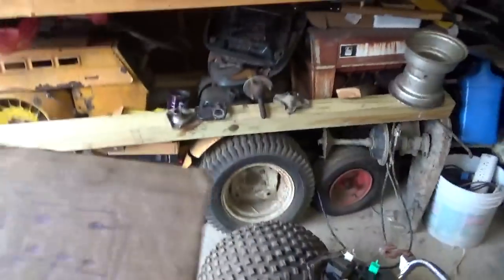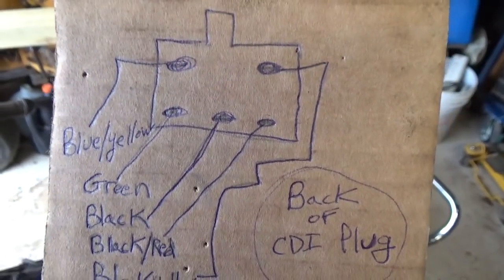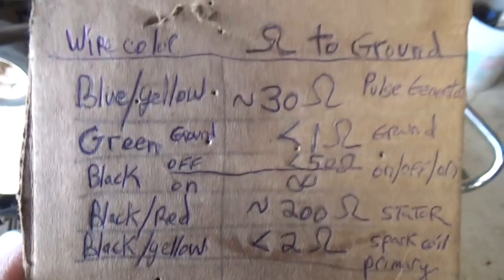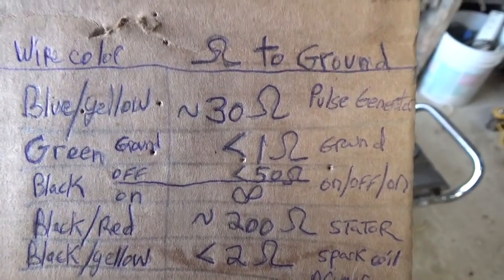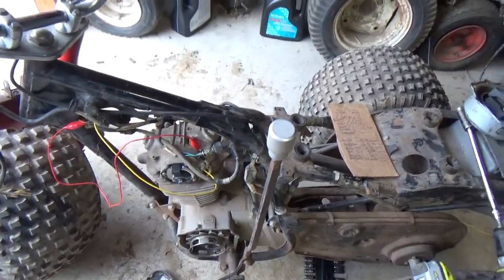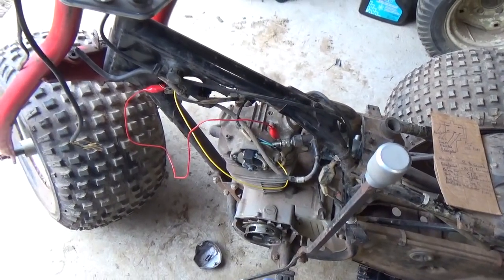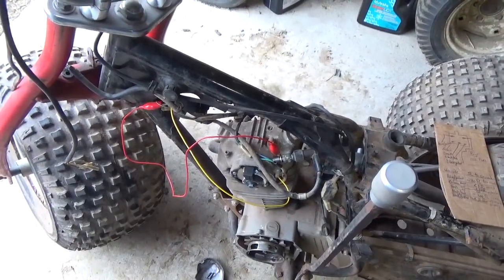Just quickly looking at the back of the plug — the wires are labeled to what colors you should see on the back of the plug, then wire color. You see it there, you see the ohm value, and to the extreme right you see what it is: ground, pulse generator, ground. And you work your way up and down. So there we are — I troubleshot it, I got a spark again. I'm going to put it back together and run it around on the pit bike CDI and play with that a little bit.